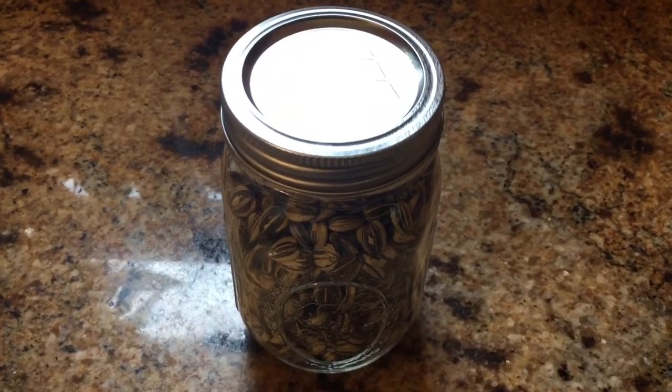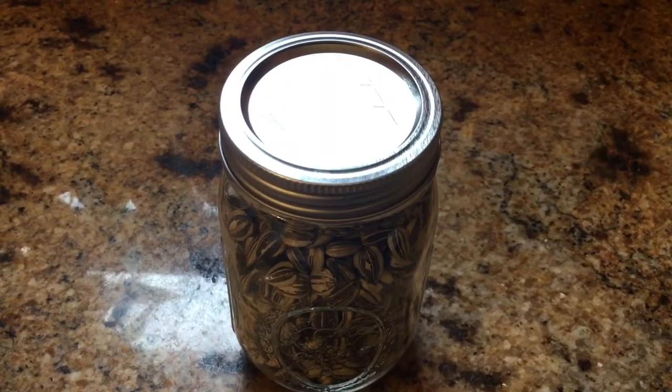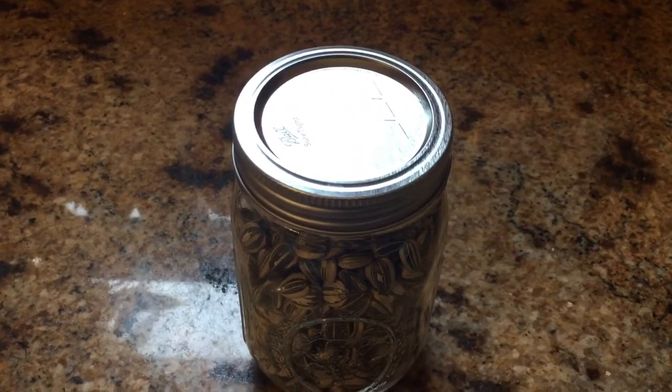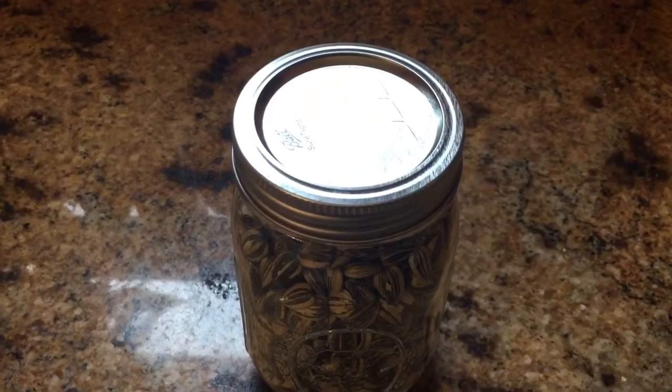Now you could actually do this over the fire pit too in a Dutch oven. You'd just put them on indirect heat and turn them pretty frequently so they wouldn't burn — you could toast them that way as well. But on the sheet pan in the oven, about every 10 minutes or so I turn them so they get dry all the way around.